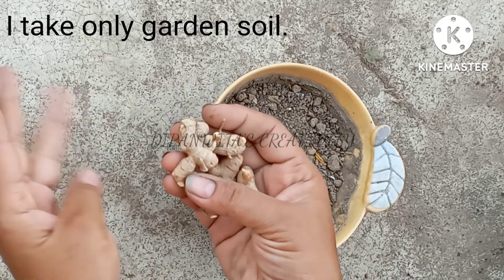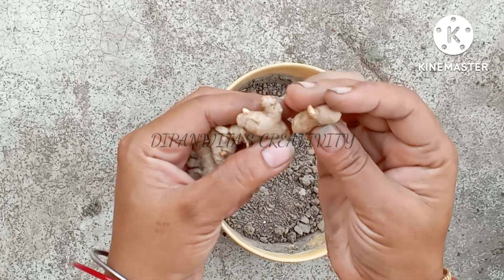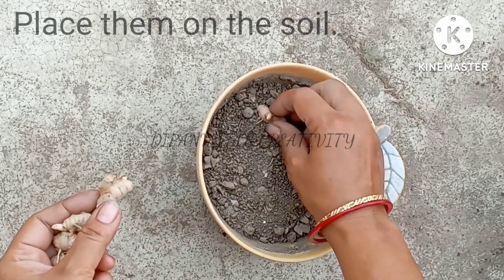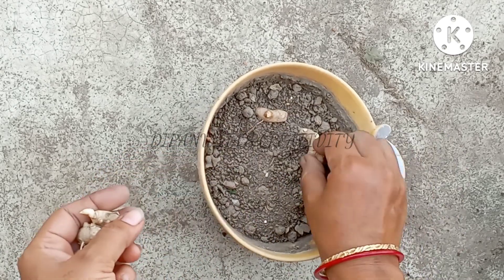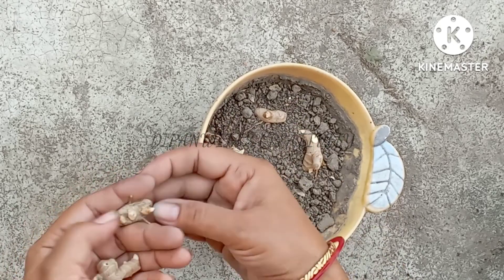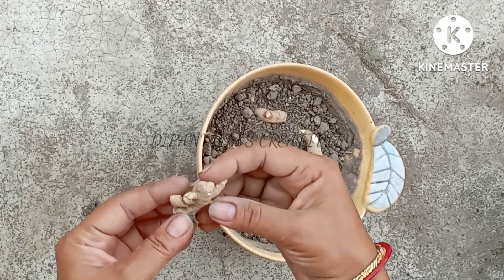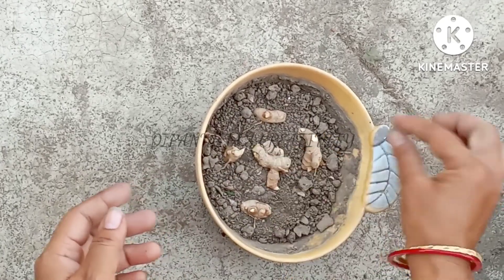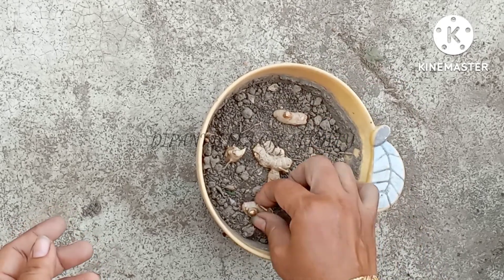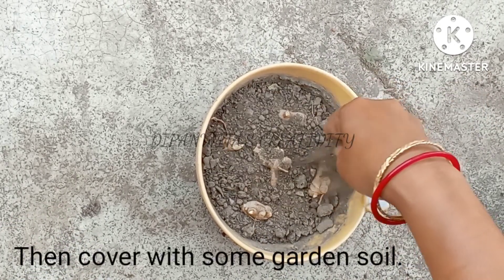I take only garden soil. Place them on the soil, then cover with some garden soil.